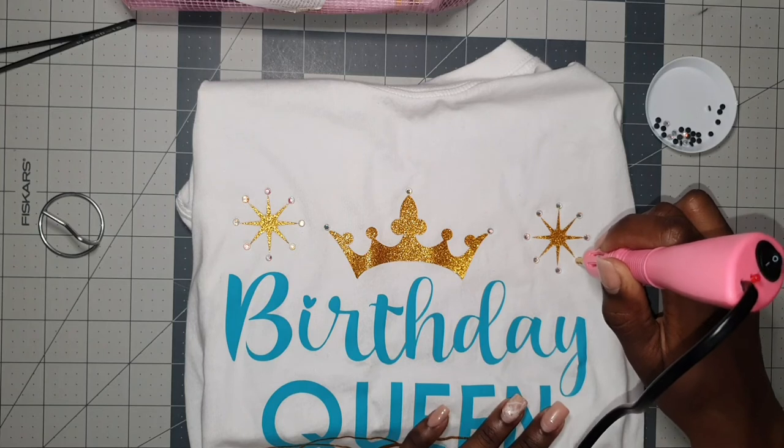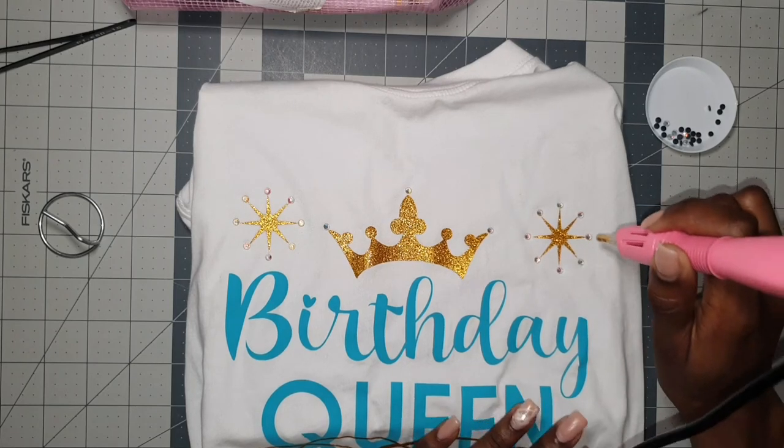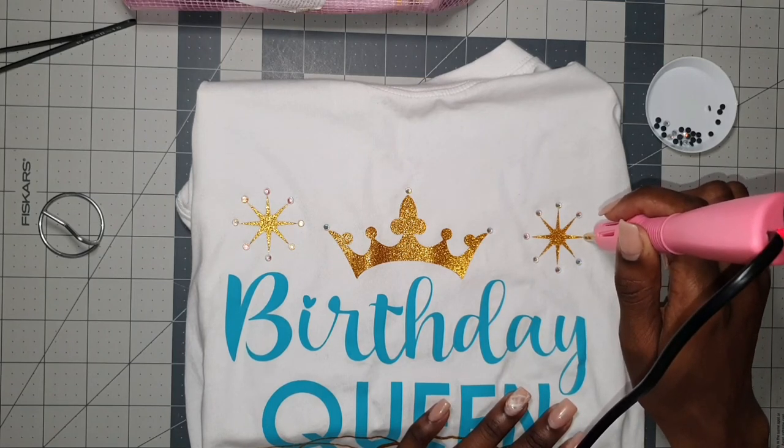If you have not subscribed to my channel yet and you've made it this far in the video, I'm sure you're learning a lot — don't forget to hit that subscribe button. Leave a comment, give me a like, and don't be afraid to share this video with your friends.